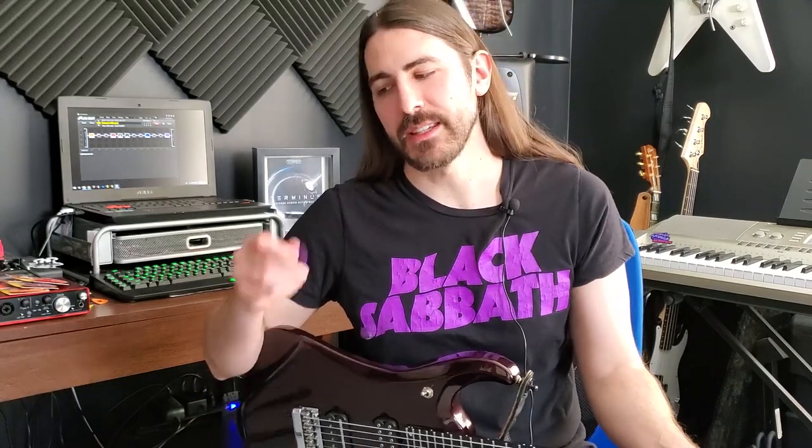What's up everyone? I'm excited about this video and I've been meaning to make this for a while because for a few weeks I've been using these awesome new picks from Bog Street.